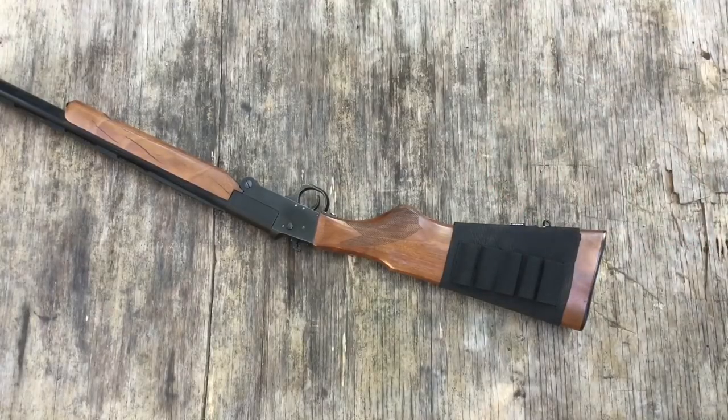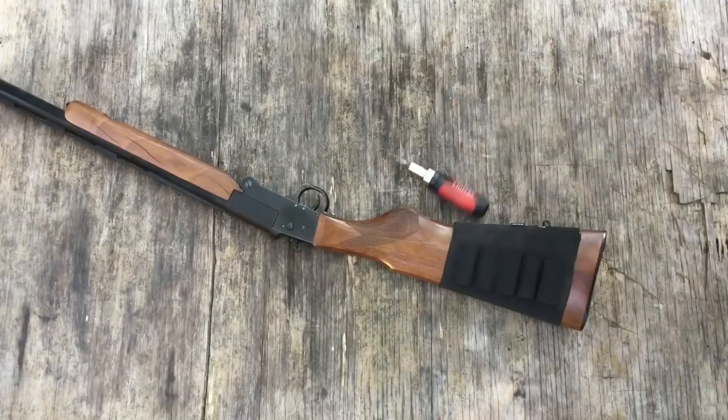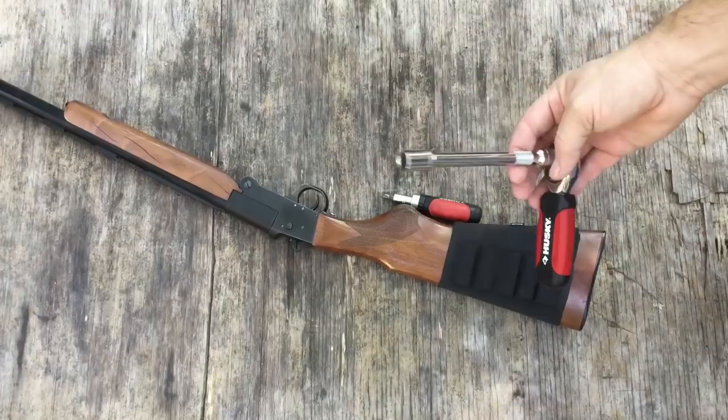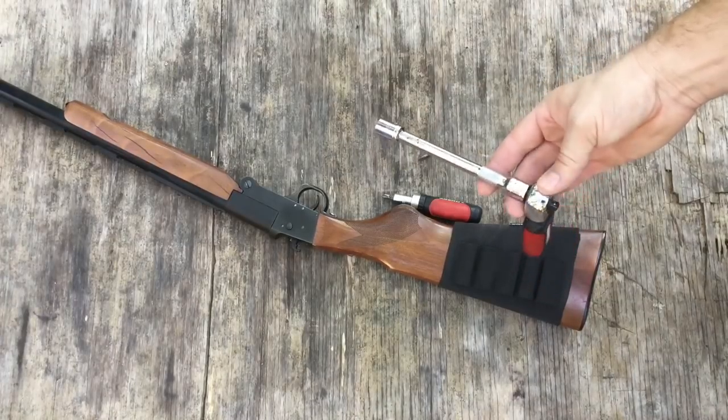All you need to do this is a number 2 Phillips screwdriver, a 3/16ths flat head, and a 13mm socket with a 6 inch extension.